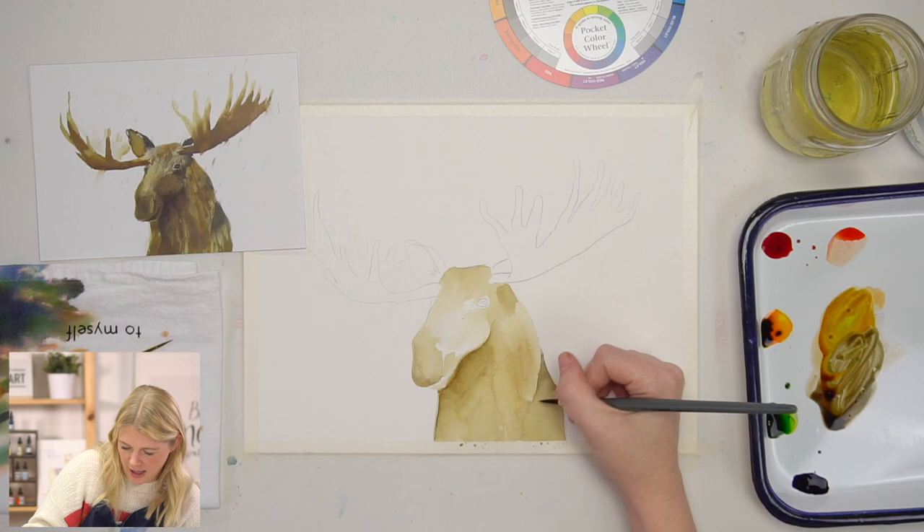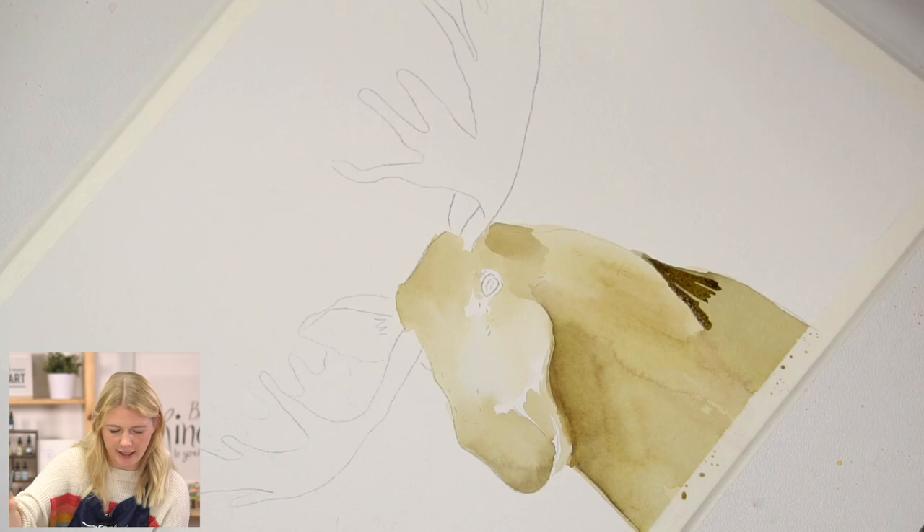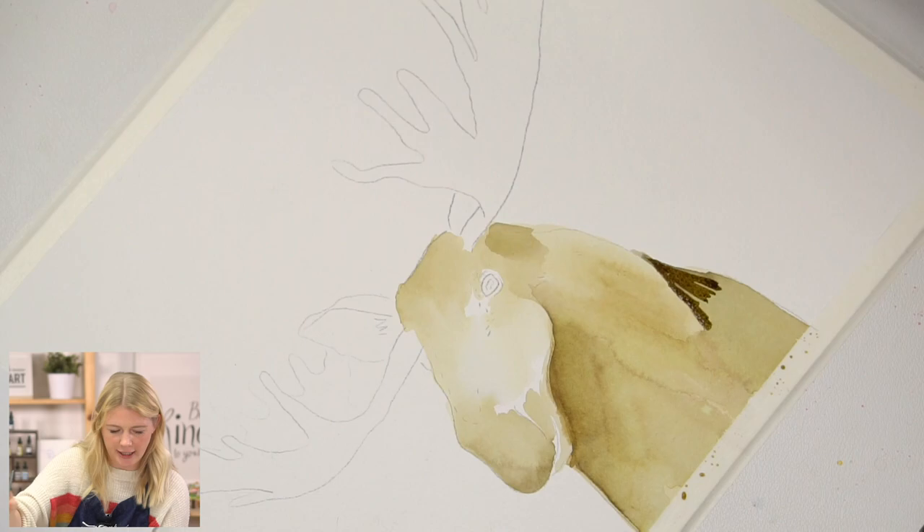Now that I have my darker values, I'm going to go along here. Then just rinse your brush and blend out.